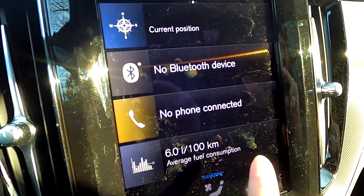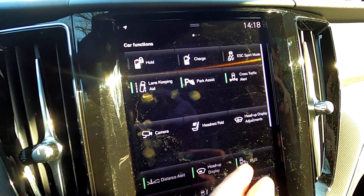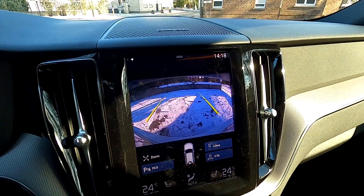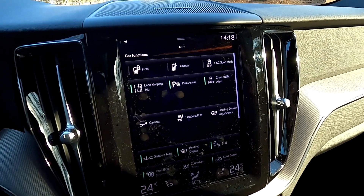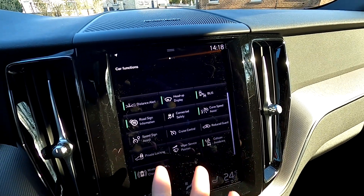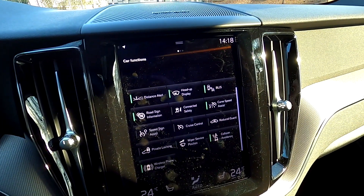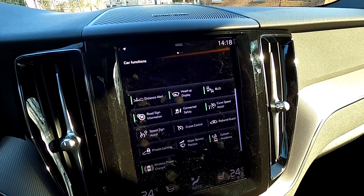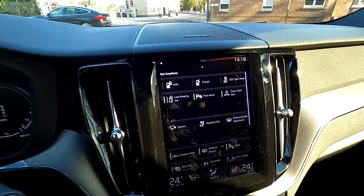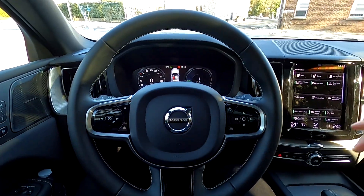Moving to the left in the infotainment you get all the safety features — from lane assist to park assist. There are many cameras and they're clear and work just fine. You have the heads-up display settings, collision avoidance — the car will brake and help you avoid a crash — distance alerts, and many other features. Volvo is well known for its safety systems. There are also controls on the steering wheel.